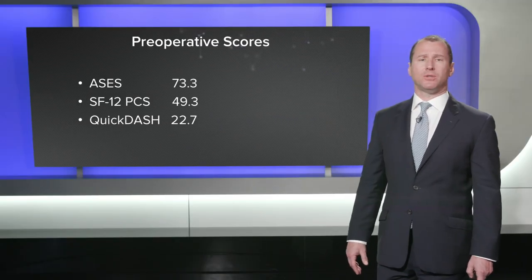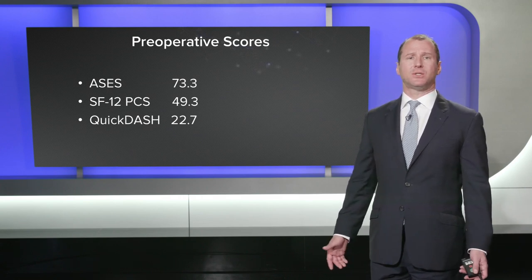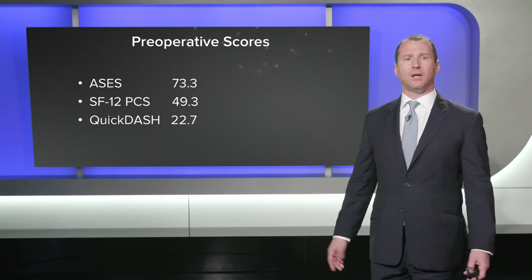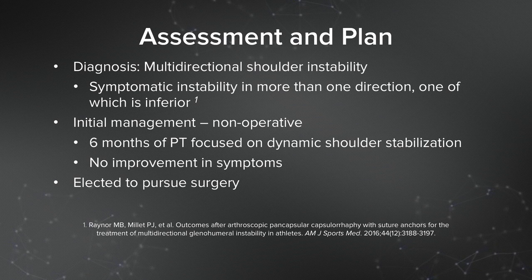His preoperative scores demonstrated significant disability: his ASES score was only 73, his SF-12 was 49, and his Quick Dash score was 22.7. Our assessment was that the patient had multi-directional shoulder instability, which we define as symptomatic instability in more than one direction, one of which is inferior. His initial management was non-operative — he had over six months of physical therapy focused on dynamic scapular stabilization and shoulder stabilization, and he didn't have any improvement in his symptoms, so he elected to pursue surgical treatment.